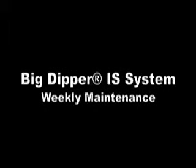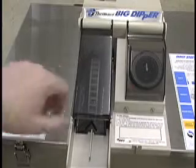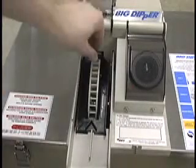It is recommended that the internal components of your Big Dipper IS system be cleaned on a weekly basis. First, remove the grease collector and open the wheel cover.